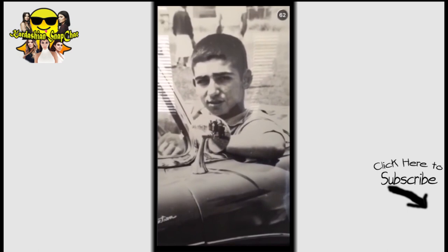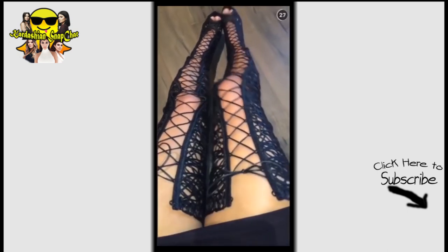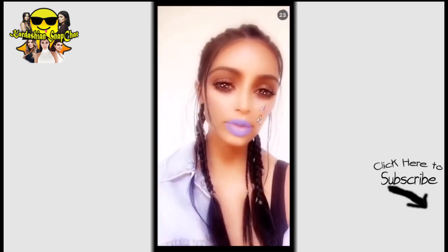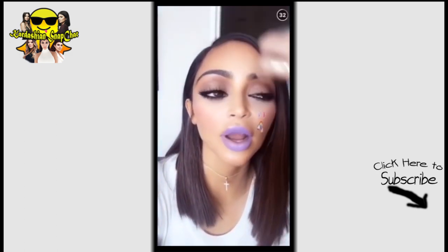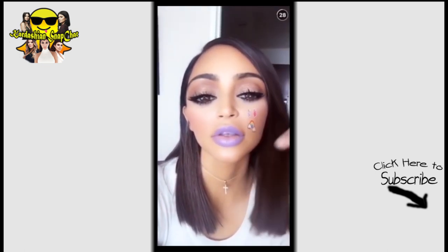My dad as a teenager — doesn't he look just like Rob? Today's vibes: Tom Ford. Why do I love this one so much? I think this is my favorite. Happy birthday, my Lisa! I decided to do a shout-out without the crazy filter, even though I love that one so much. I hope you're having the best birthday ever. I always used to call Kylie the real-life Bratz doll — you guys, this is like a Bratz filter.